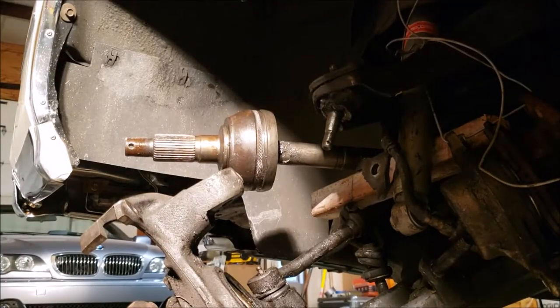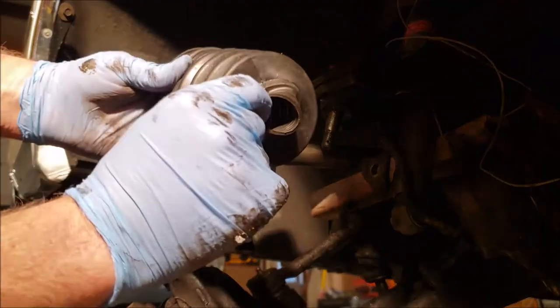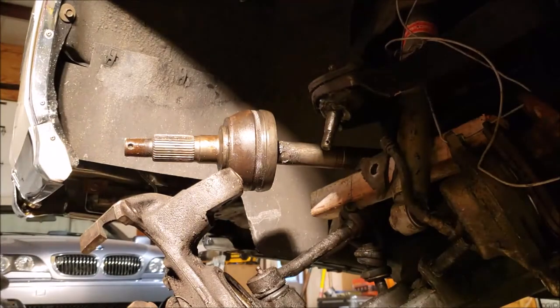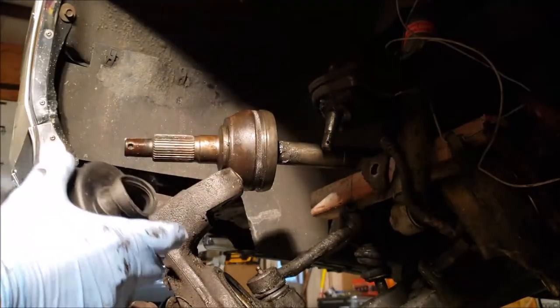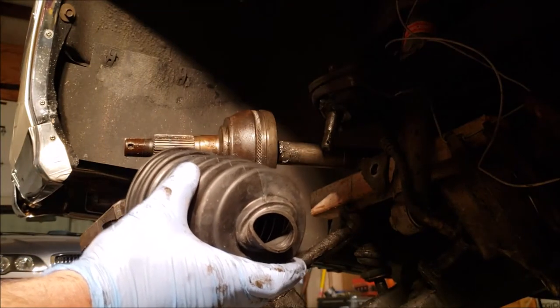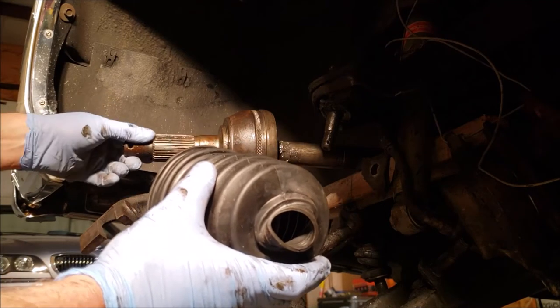We've got our shaft cleaned up and in place, ready to put our boot on it. However, this boot is awfully, awfully small and it's never going to go back over this hub. There's a guy on the internet who showed a video where he took a funnel, pushed the boot over the funnel, and got it to snap into place because the boot will stretch out very wide. It took him a long, long time and there was a lot of swearing in that video. I wasn't about to go through that.